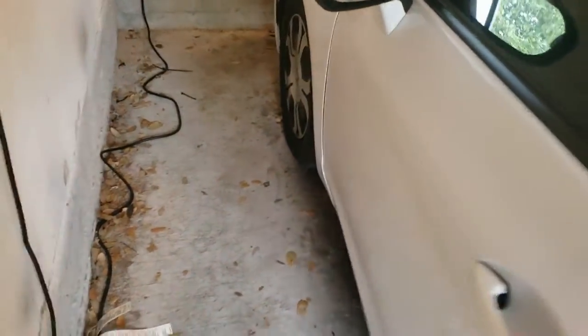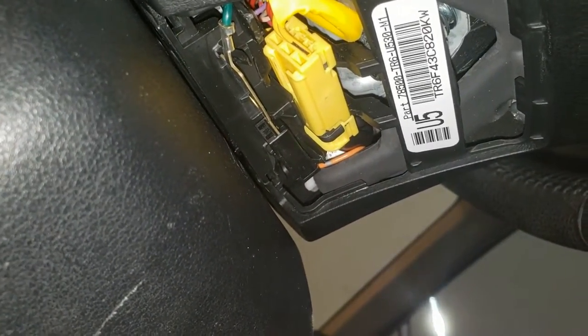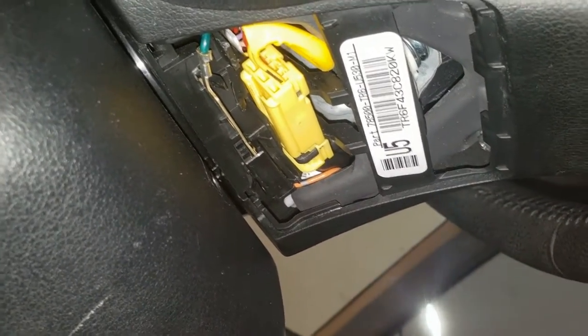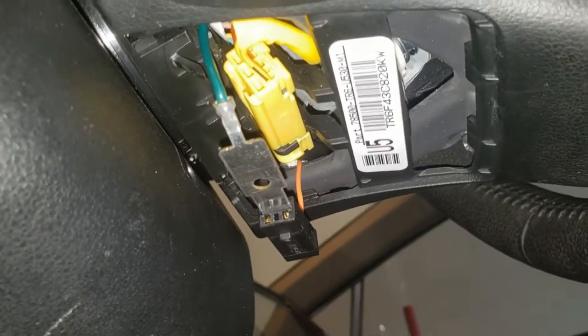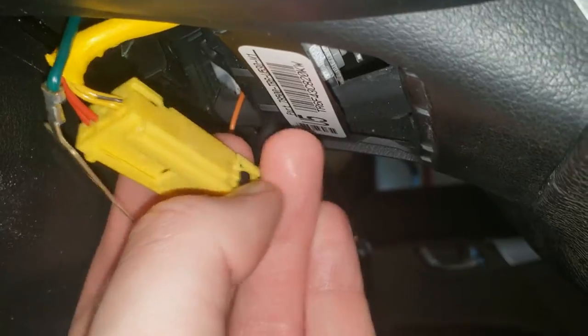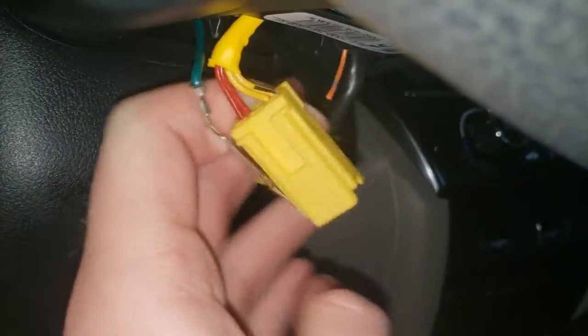A few minutes later, with no lights and the system totally dead, we're going to start taking the steering wheel off. You might be tempted to loosen the screws and pull the airbag out from the back — don't do that. You're actually going to unplug it from this little kick panel here, which comes off really easily. You'll see a yellow connector and a connector on the side — those are the airbag. The ground clip is easy; you may have to squeeze the tab. The yellow connector is a bit trickier — push the black piece back and then separate the two connectors.